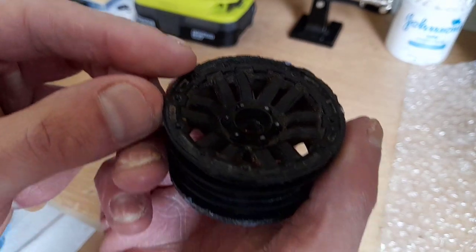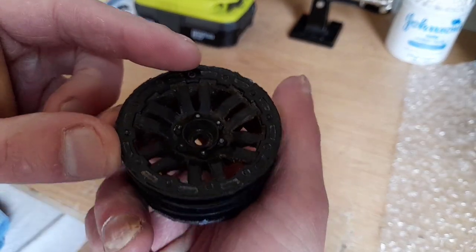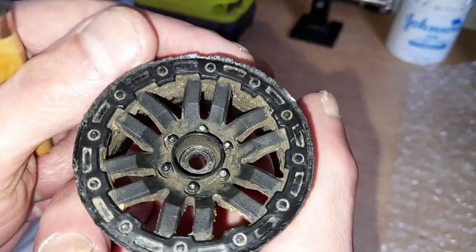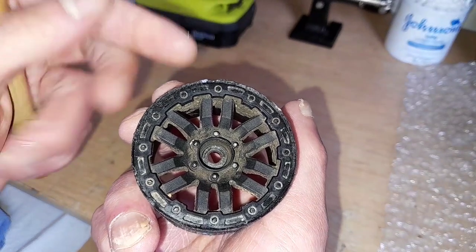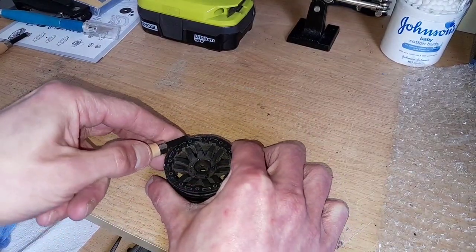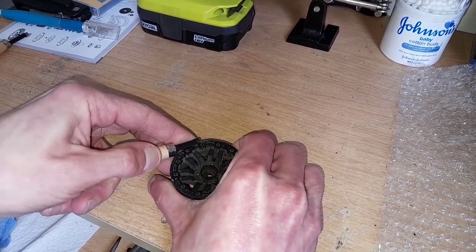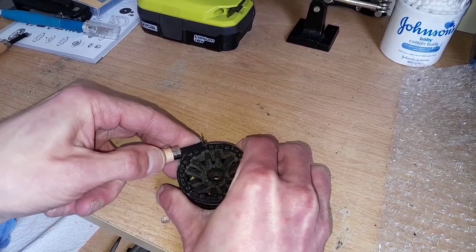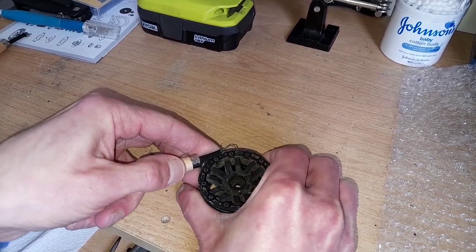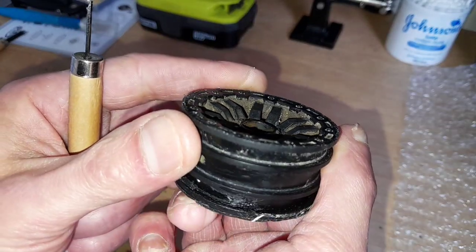What I want to do is just bring it down so it's flat. I'm going to hold it against the side, keep my fingers out of the way, and just push it through. Just take your time and concentrate on what you're doing. It's looking better already — I've taken all that down.